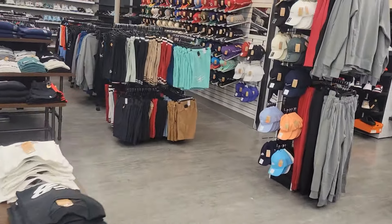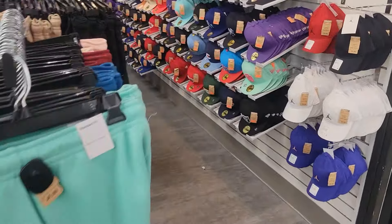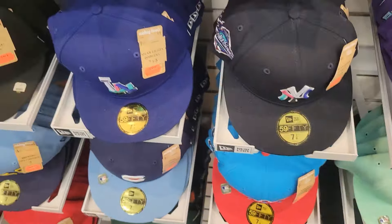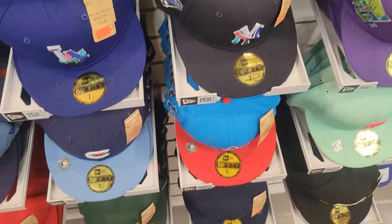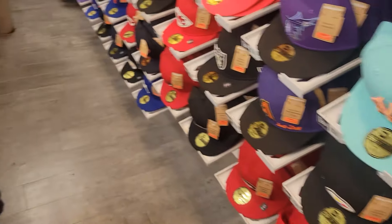Let's check out their fitted game real quick. Their fitted prices are fair too, bro — 40 bucks. I just bought an all-black hat for 50 bucks at Lids, straight rip-off. So 40 bucks ain't bad.